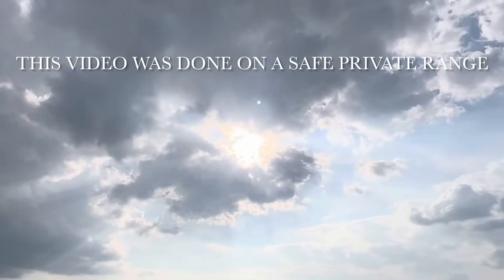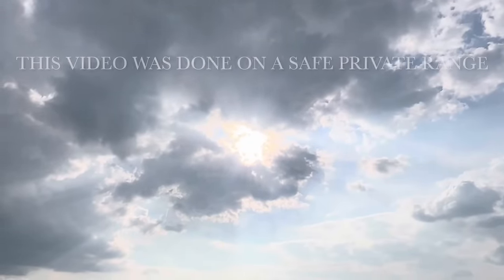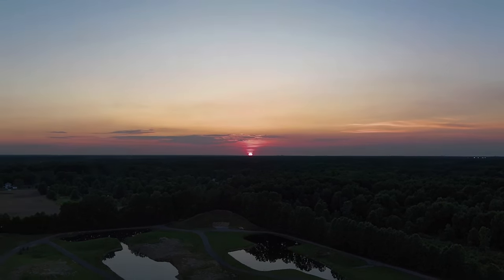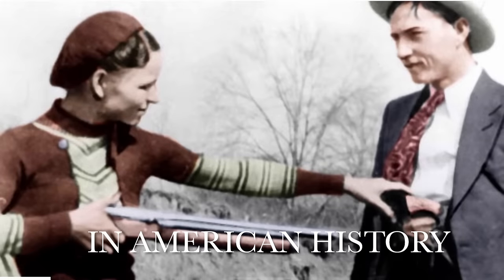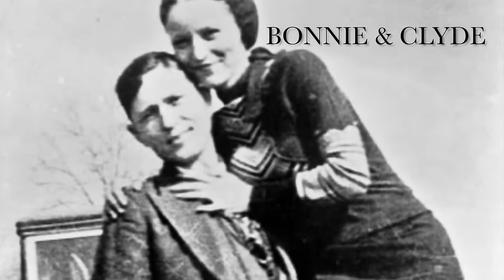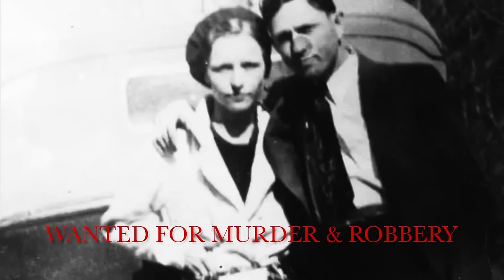Ooh, Lord, ain't my troubles so hard. Ooh, Lord, ain't my troubles so hard. Don't nobody know my troubles with God. Don't nobody know my troubles with God. Ooh, Lord, ain't my troubles so hard. Ooh, Lord, ain't my troubles so hard. Don't nobody know my trouble for God.